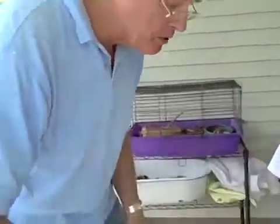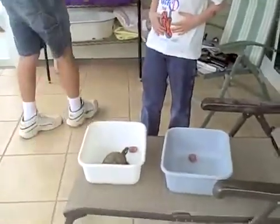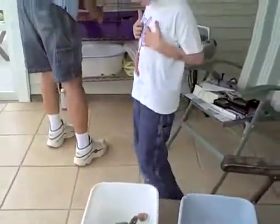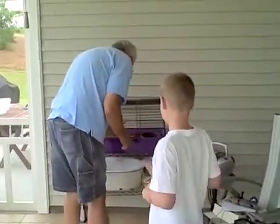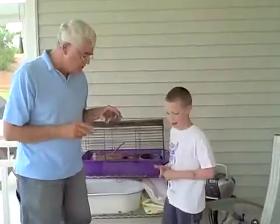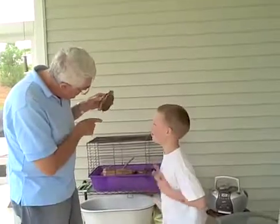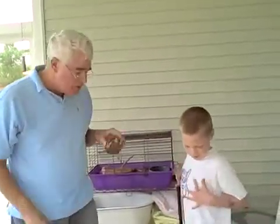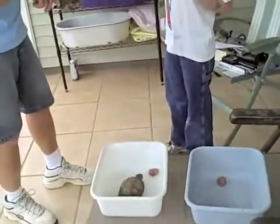There you go, sweetie. This is the other turtle. This is Penny the turtle. There's just two — Penny and Barbara. She's also a girl turtle. She has a flat shell on the bottom and a short tail. This is an eastern box turtle, and this is a southern box turtle.